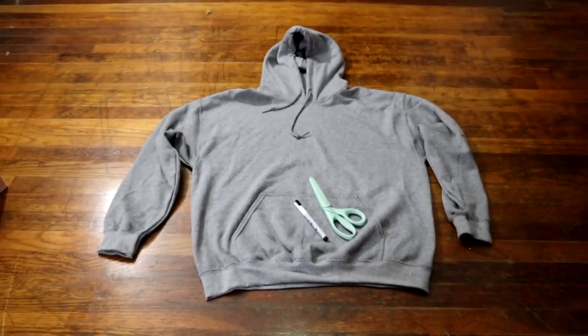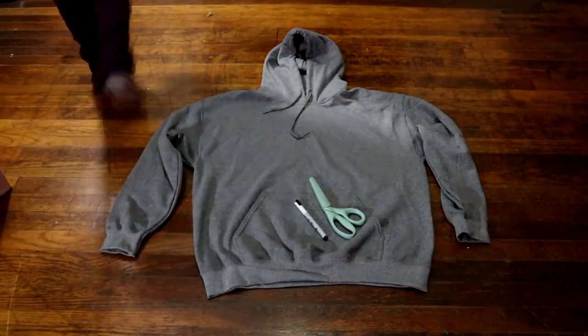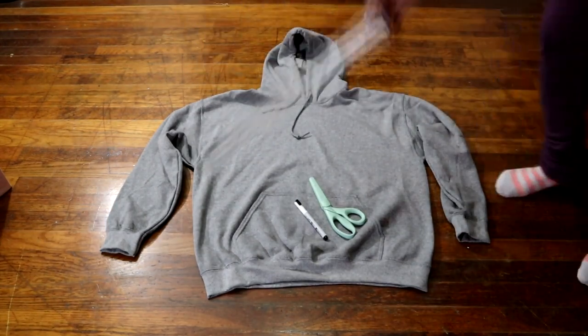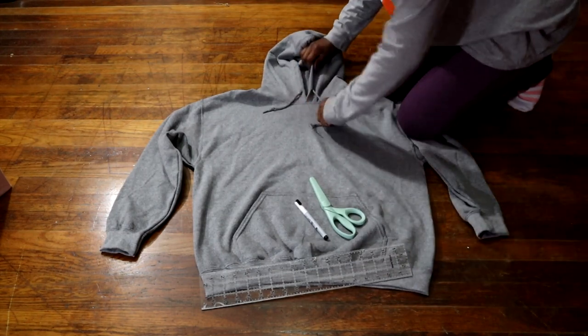What's up Flavor Squad, it's your girl Fashionisha here to give you all the flavor. If you are new here, make sure you hit that like button and subscribe. If you are not new here, I thank you so much for coming back to my video. Today we're going to make a two-piece set from this hoodie.